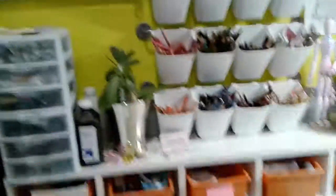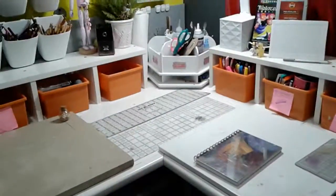And that's about my art desk set, guys, so I hope you guys enjoyed. Please like, subscribe, comment below, and have a wonderful evening, and God bless.